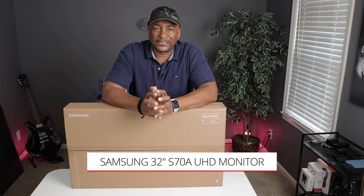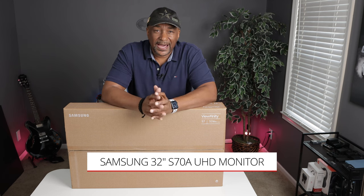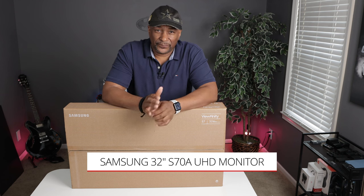Today on the channel I have the Samsung 32-inch S70A high-def monitor, so if you're looking for a budget-friendly 4K monitor, then look no further.